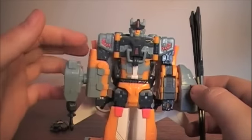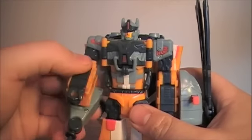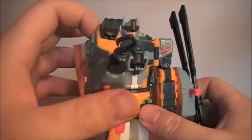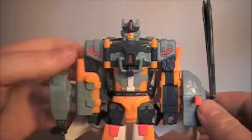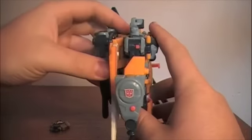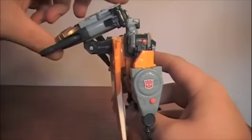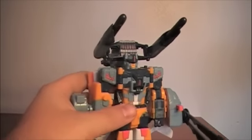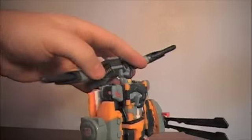One thing to note: if you do have the wings deployed like this, you can't really have this arm rotated correctly — this piece here gets in the way and it looks a bit odd. You can still use his force chip gimmick by folding it up like this, so he does have his missile launchers in robot mode too, which is actually pretty intimidating looking and still one of the better features among the Galaxy Force toys.